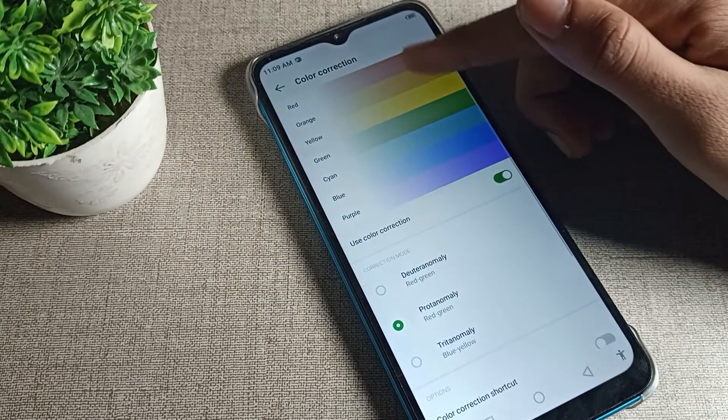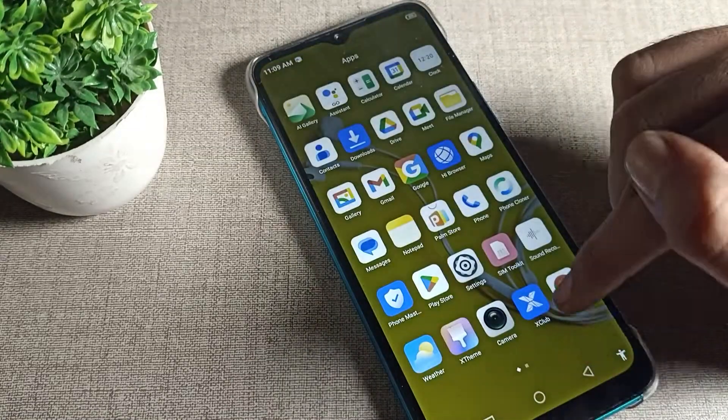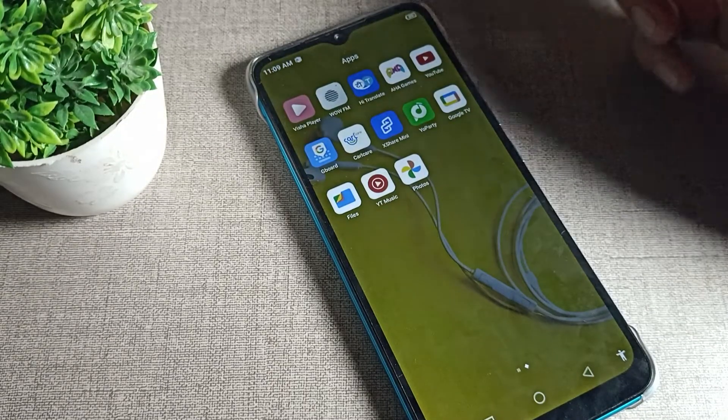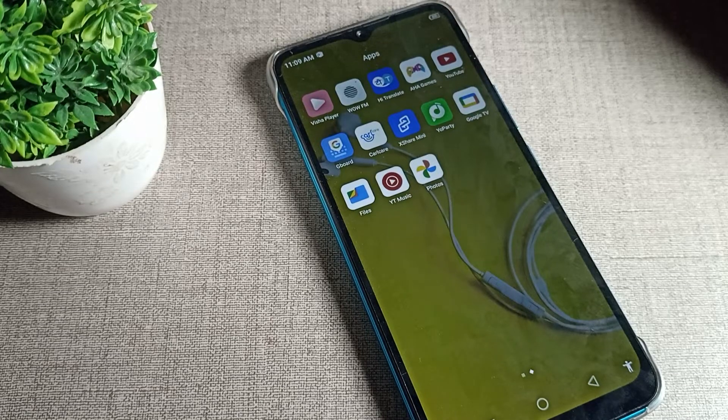Turn on the color you want and the screen color will change accordingly. You can see the phone icon colors change as the screen color shifts slightly. That's how you can turn on and use color correction on an Infinix phone. Bye!